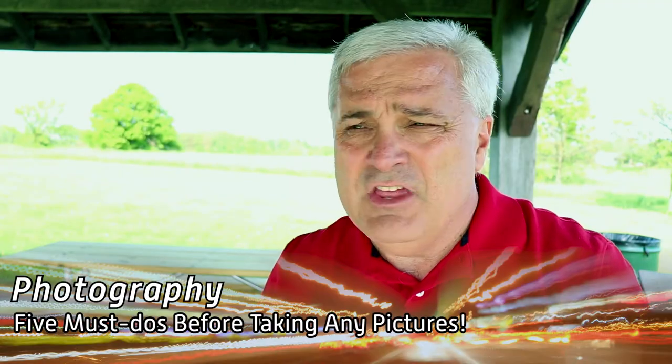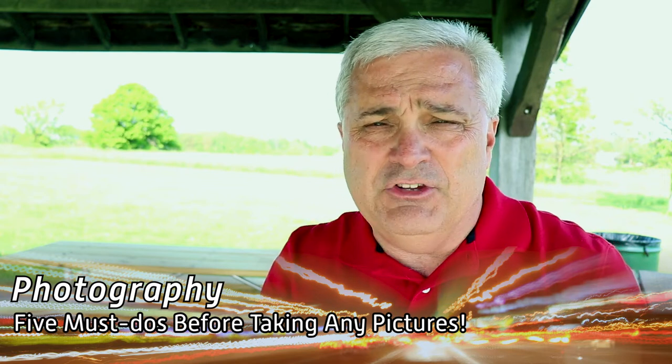I'm Bill Snodgrass and in this video I'm going to go over five things that you need to think about and maybe do before any time you go out and take pictures. These tips are appropriate for probably any kind of photography and especially if you're going to go and shoot people.